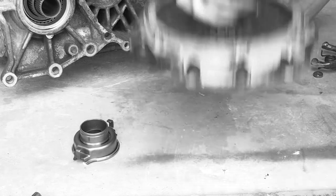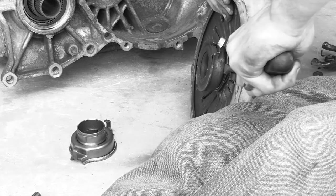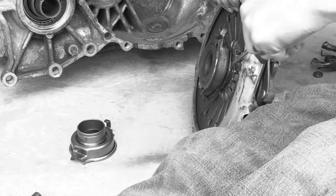Are you fed up with a throw-out bearing that just won't release? You've tried screwdrivers, even bigger screwdrivers, twisting and prying with no success. Would you believe there's an easier way?